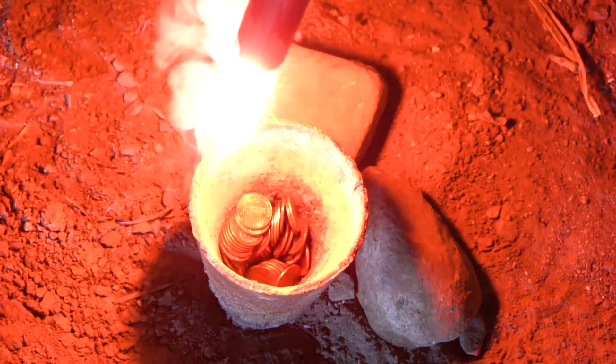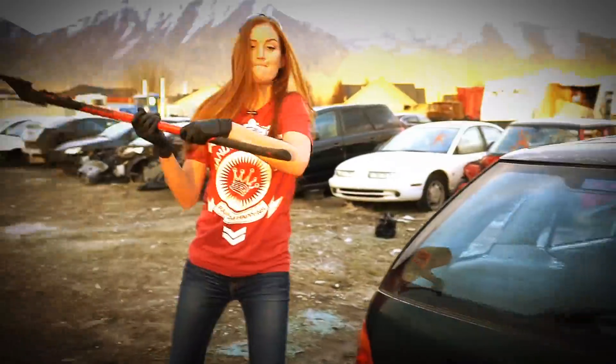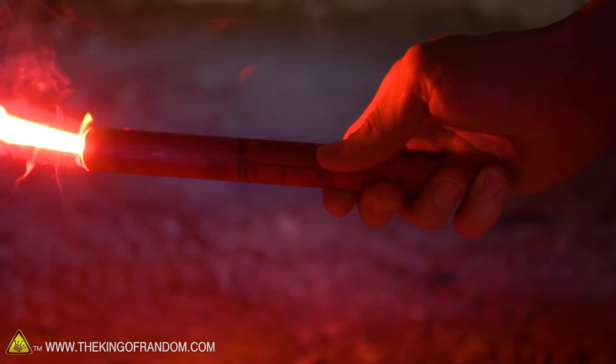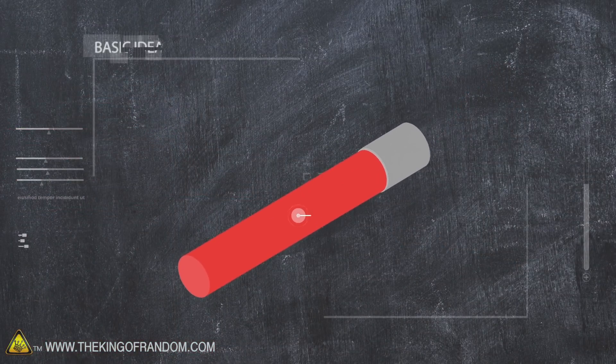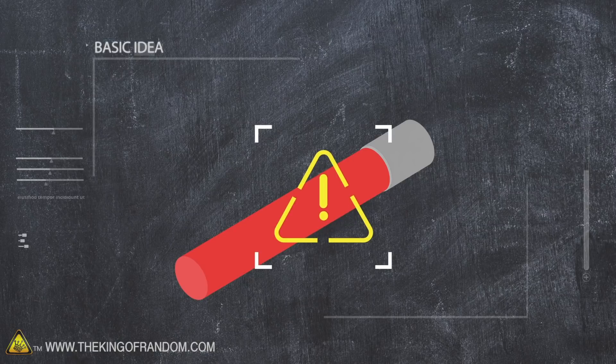In today's video, we're going to see what stuff we can burn or melt through with a road flare. Road flares are pretty cool. They ignite at about 375 degrees Fahrenheit, but they can burn up to, if I remember correctly, 1,600 degrees Celsius, which equals about 2,900 degrees Fahrenheit. We've got some emergency road flares that we're going to be using for some not-so-emergency purposes.